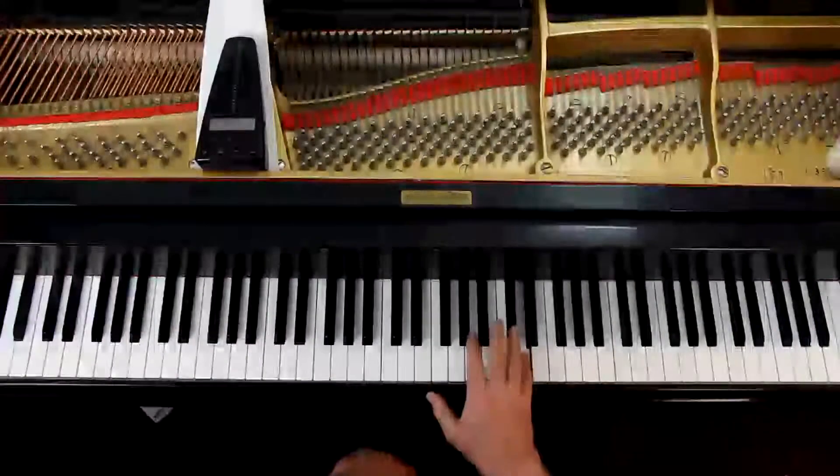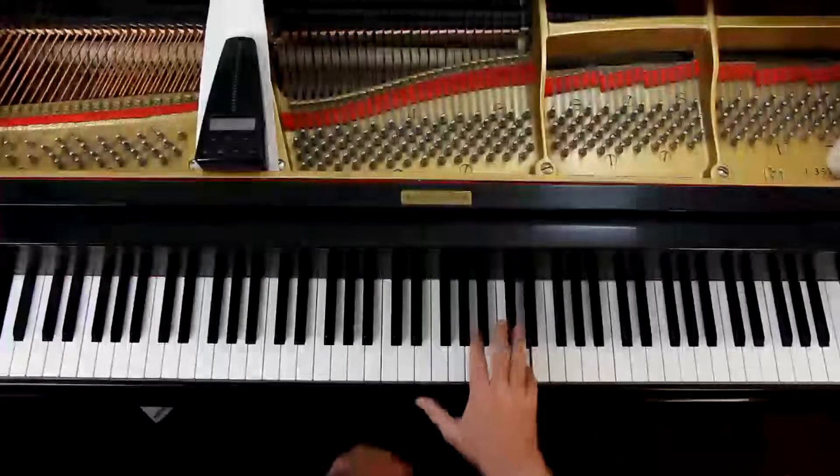They don't have any phrasing marked in here to speak of, so follow the words with the phrasing. When you finish a sentence, you finish a phrase. Measure 16 finishes a sentence — it's got a period after it. Measure 17 starts a new sentence, so don't connect the C-sharp with the D. Just lift the hand up and drop it, so you're finishing this phrase and starting a new one. There's a little bit of silence in the right hand between those two notes.